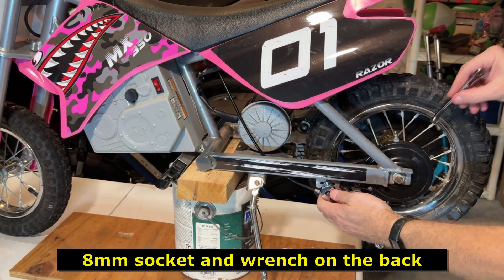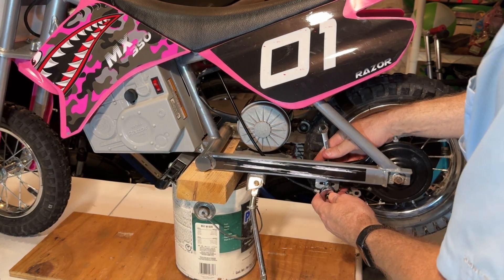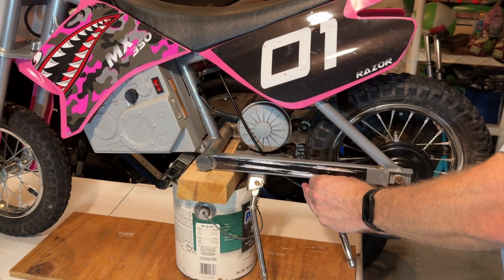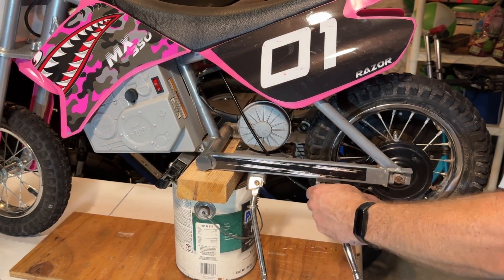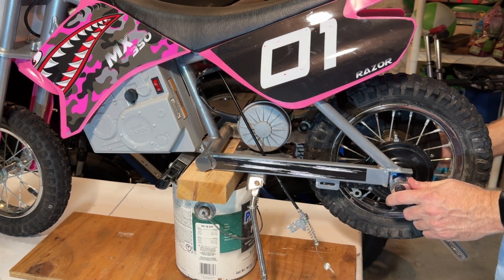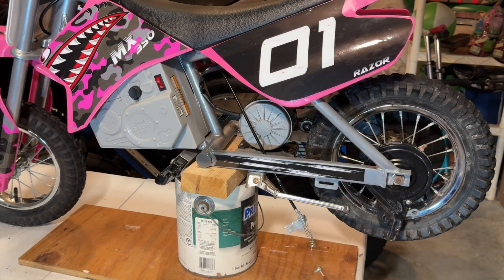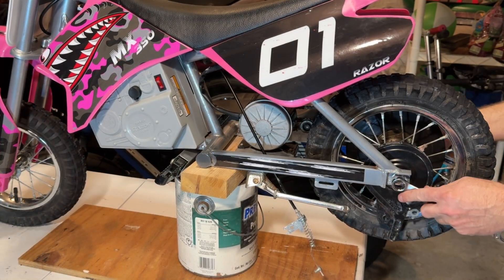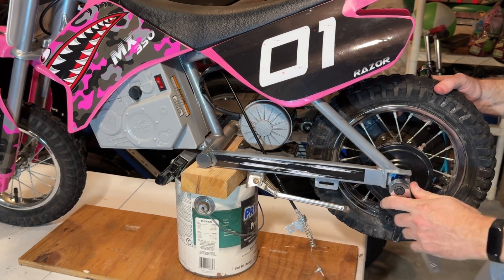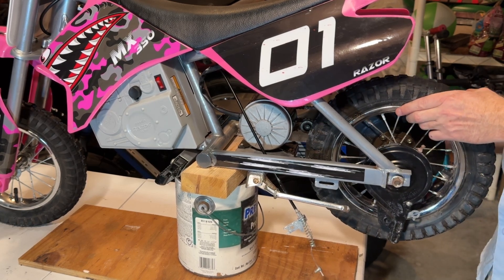First thing, release the brake. Use an 8-millimeter wrench here and an 8-millimeter there, and a 15-millimeter wrench on this side. I had to set the bike down on the ground just to get the bolts broken loose. I want to do this on both sides.